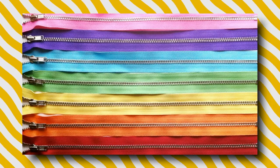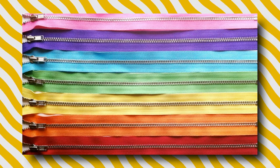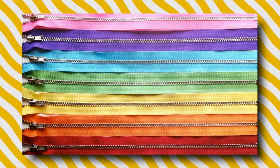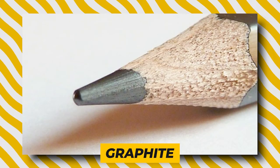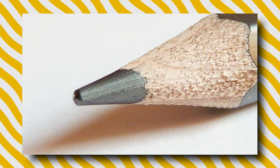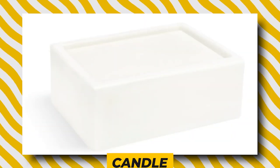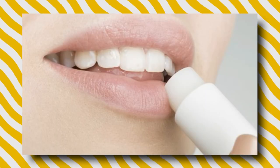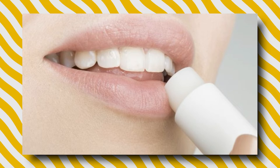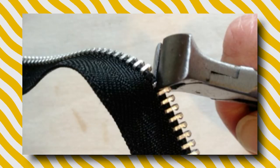Another thing to consider: it's highly possible that your slider doesn't move as smoothly up and down the teeth, especially when compared to the coil. There is a solution though — graphite (the black thing inside a pencil), a piece of hand soap, or a candle. Also, you cannot sew over the metal teeth; you'll need special tools to remove the teeth if your zipper happens to be too long.